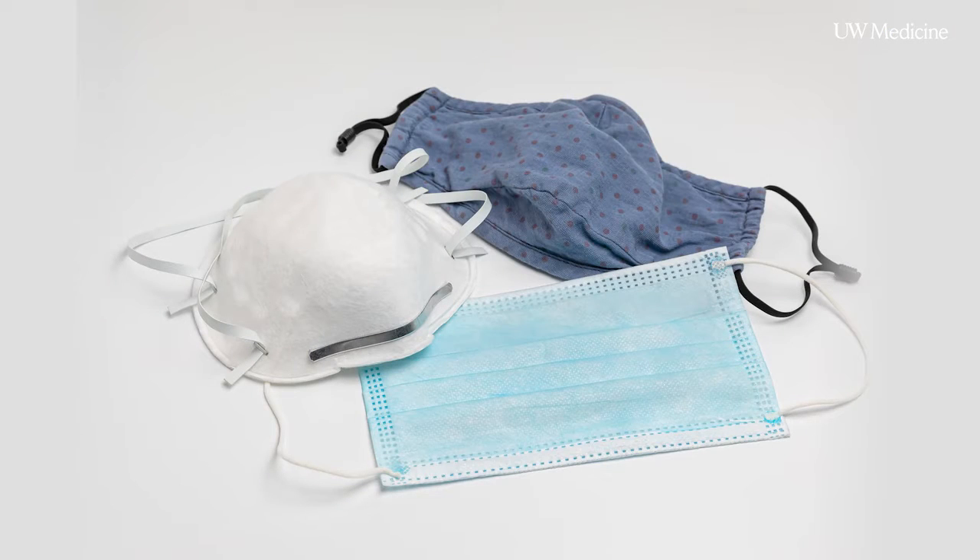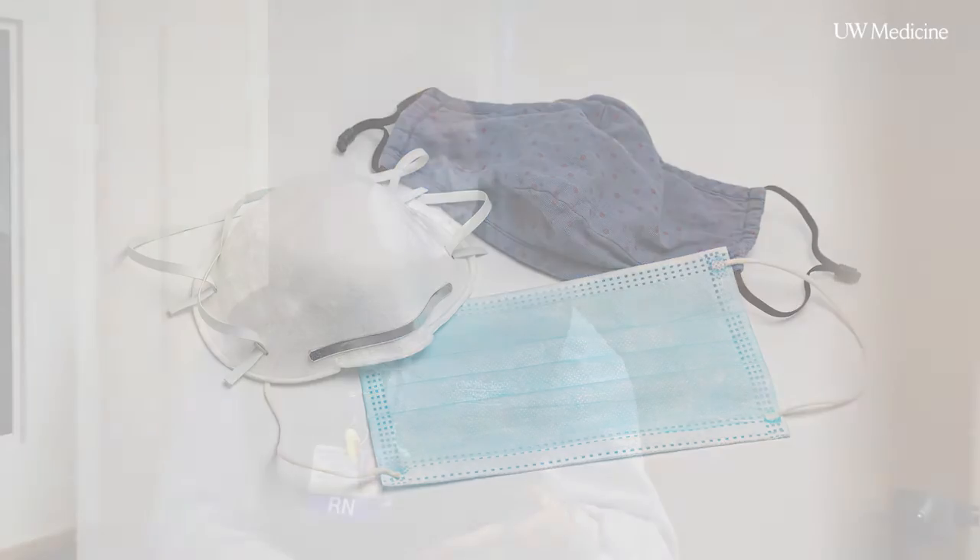Cloth masks work just as well if you either double it up or wear a cloth mask with another mask over it. If you have access to a medical disposable mask, you can wear just one of those, but really making sure it fits your face well.